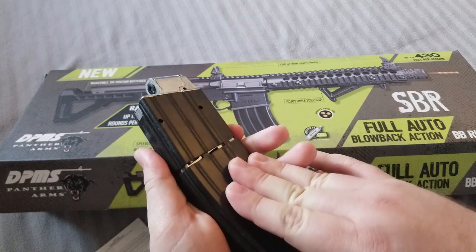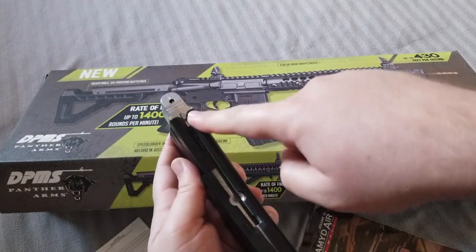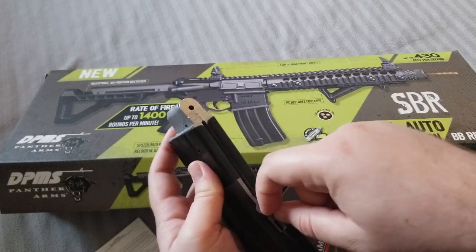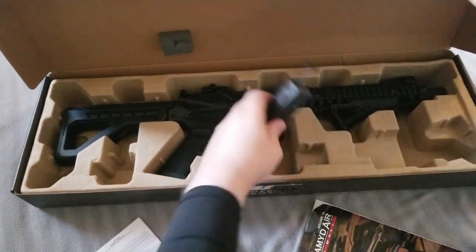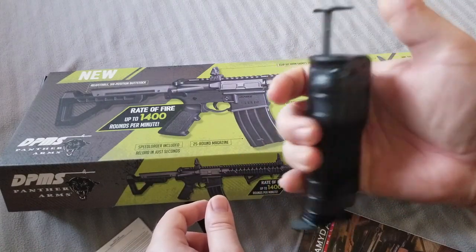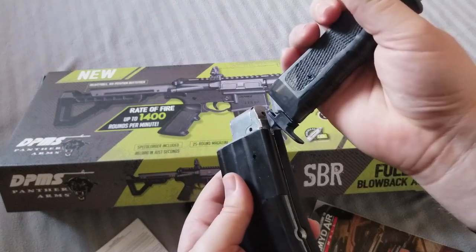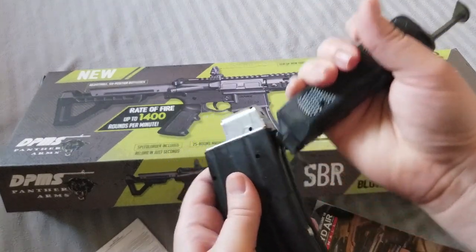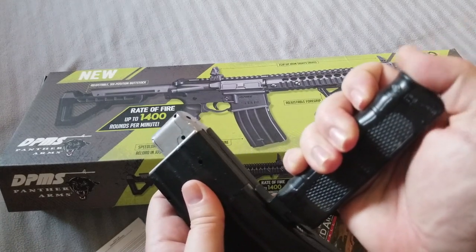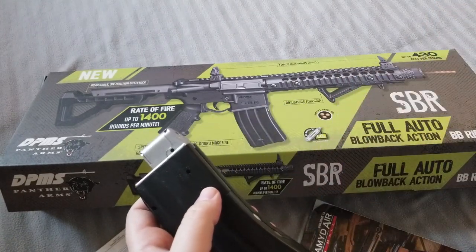This thing feels like all metal construction. This is where the speed loader goes — you would put it in here and drag the spring down, and then the BBs go right in there. This is the speed loader; you load it up and that pushes the BBs down. This is plastic, but it's supposed to hook into this. And I don't know if I did it backwards — I probably did. And then of course I did a bad thing and broke it already, but we won't talk about that.